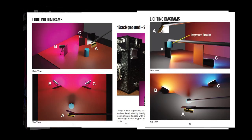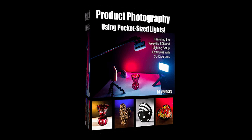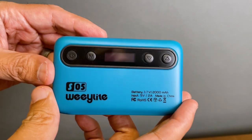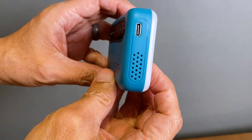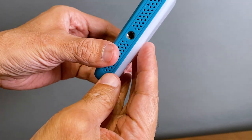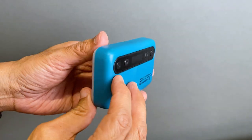The guide has several example lighting setups you can follow. Let's get to our examples and cover some of the basics of using this light. Let's start with the controls. This model of WeLight, the SO5, measures about one inch by 2.5 by 4 inches — and that's approximate.